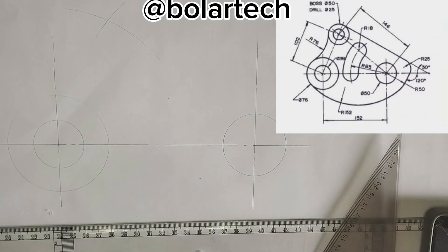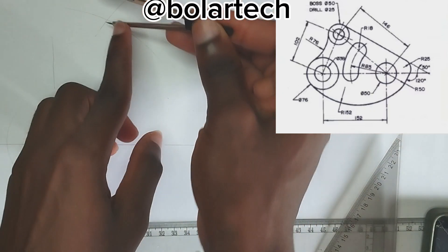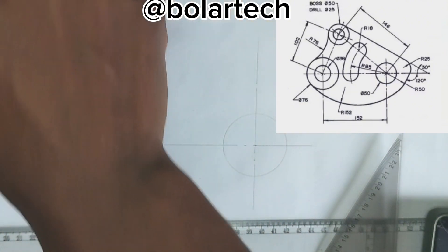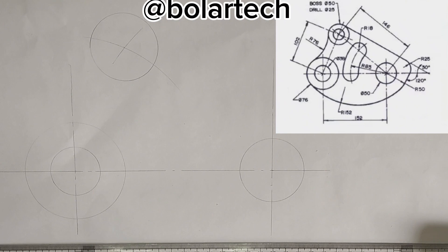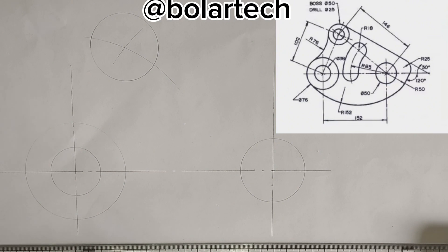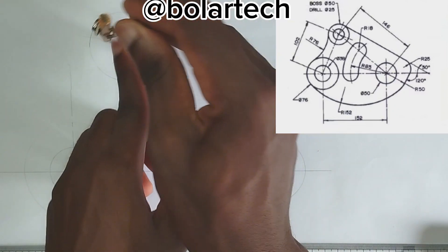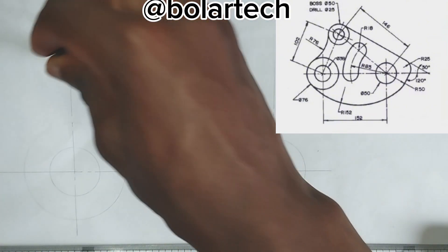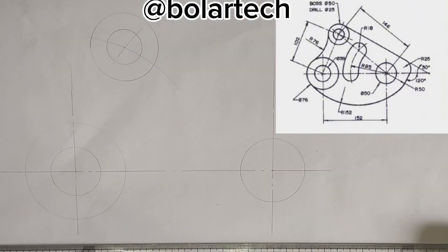So at that point where the arc is meeting, we have been given a circle of 50mm diameter — that is the bigger circle — is 50mm diameter. So I'm going to pick 25mm as my radius, then draw a circle. So inside that bigger circle, we have been given another circle of diameter of 25mm, so I'm going to pick radius of 12.5mm on my compass, then place it at this particular point here, then draw my circle also inside that bigger circle of diameter of 50mm.